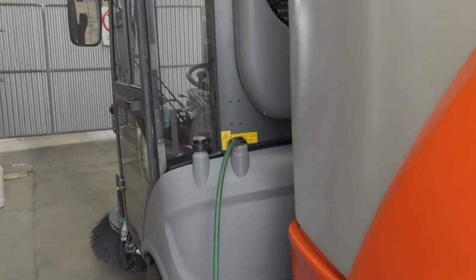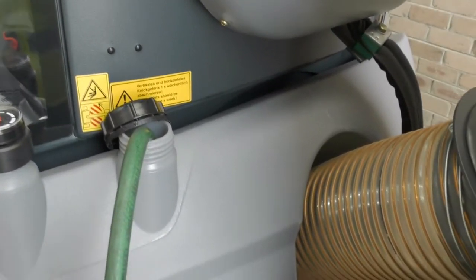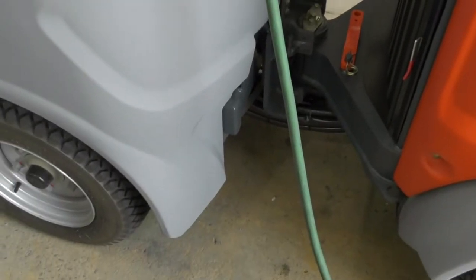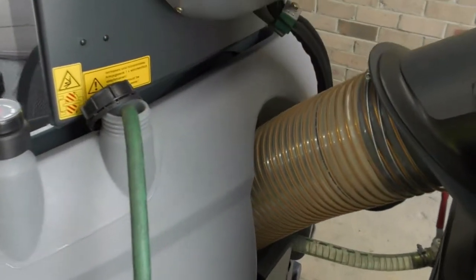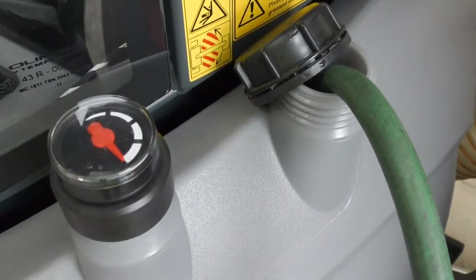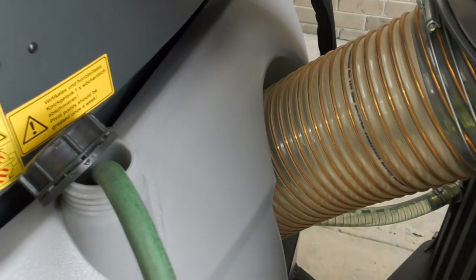One of the first things we'll do in prepping the machine for operation is to fill the water tank. The water tank sits behind the cabin — it takes about 150 liters of water and you can see on the indicator when it is full. Just unscrew the cap, insert the hose, and fill.